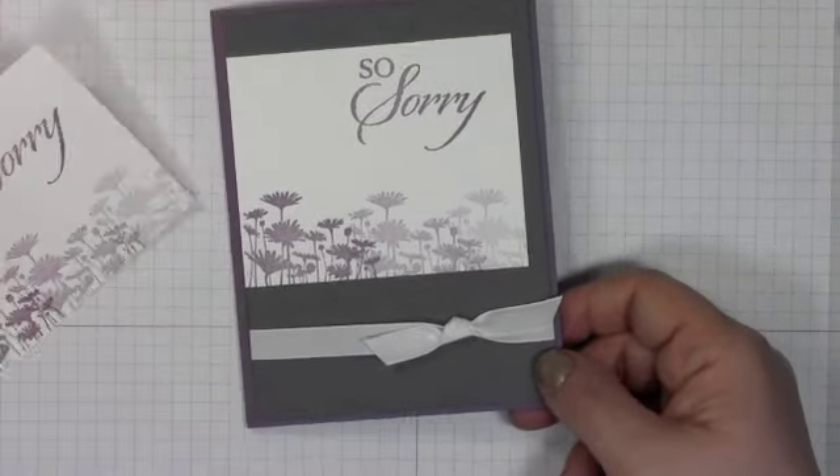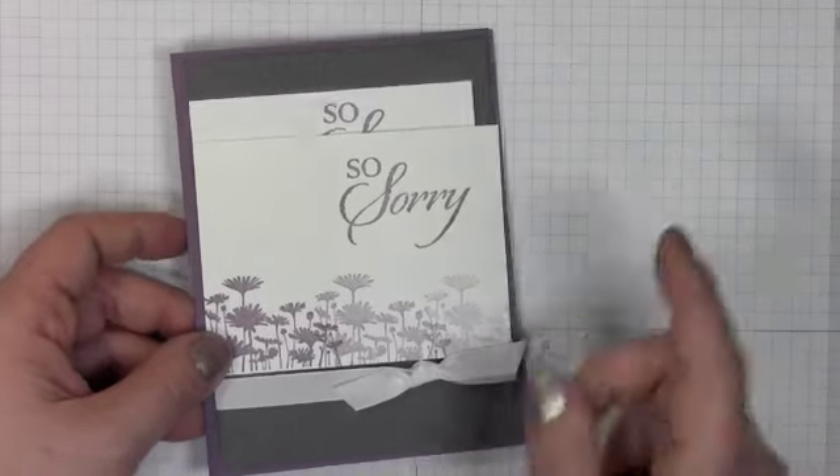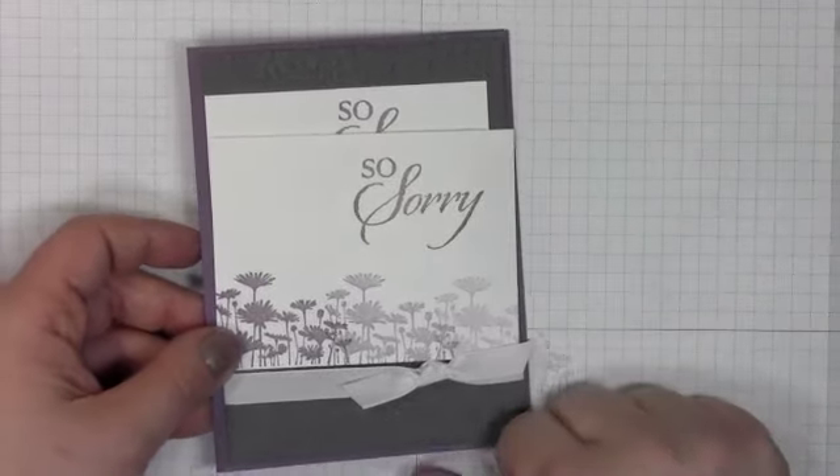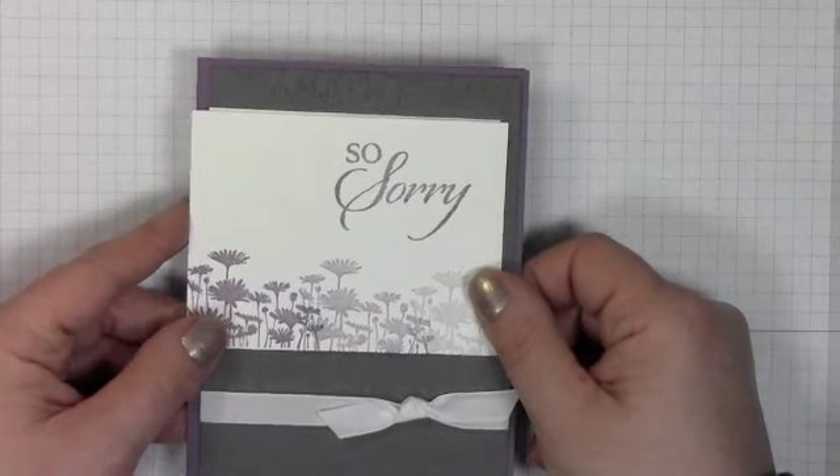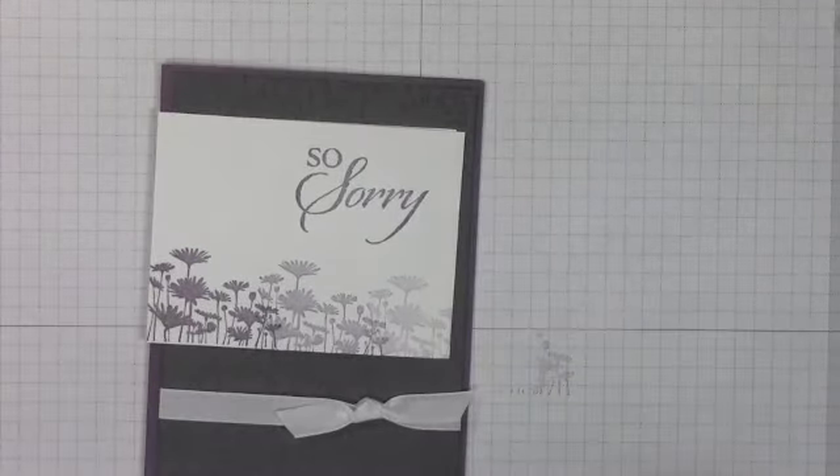If you have any questions you can shoot me off an email and you can comment below or subscribe. We love subscriptions because that means you're never going to miss another video from yours truly again. So have a great day and thank you for your time. Take care, bye!